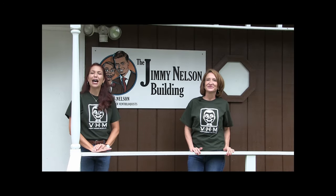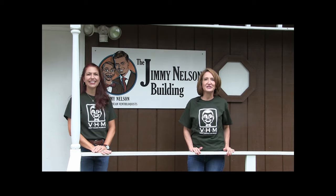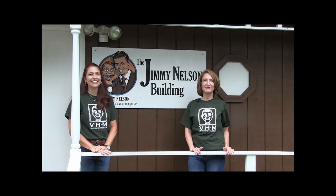Hi everybody, I'm Lisa Sweezy, and I'm Annie Roberts. We're here at the Jimmy Nelson Building for our next episode of Behind the Scenes at Vent Haven.